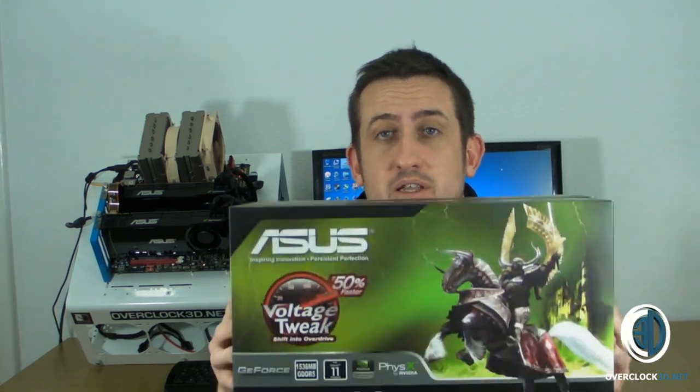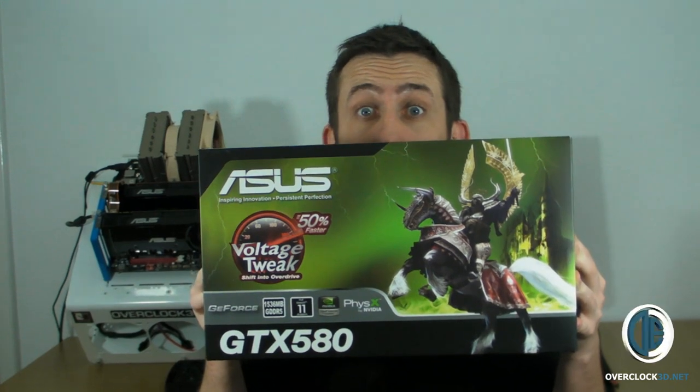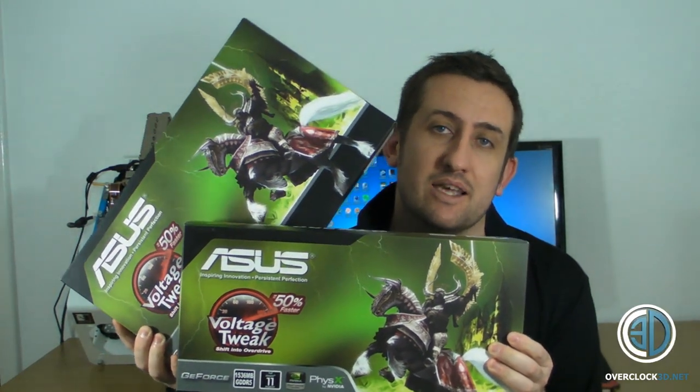Asus GTX 580. Hey guys, it's time to look back with another video for you. Today, as you probably know by the title, we're going to be looking at the Asus GTX 580 — look over the top. But we're not just going to be looking at one; we're going to be doing SLI. I'm going to get straight in and show you the card up close in the light tent, and then after that, I'll give you a look at them on the test rig.